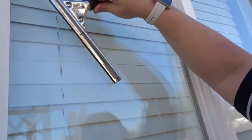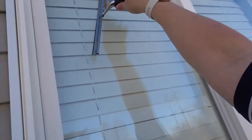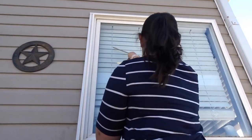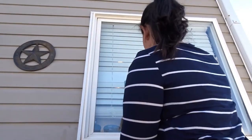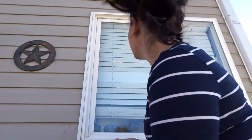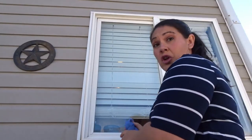Now it's time to squeegee it off. Part of the trick with this is to start in the middle of the window and go up. Now I want to see if there are any places where I missed, so you have to get a look around.